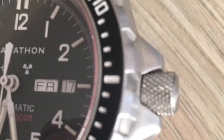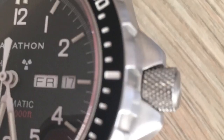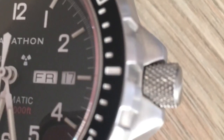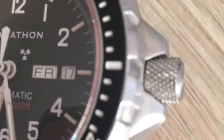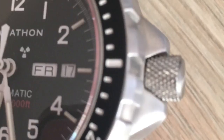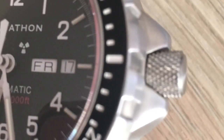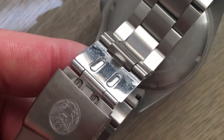It's a screw-down crown, and if you unscrew it, pull it out and start adjusting the watch underwater, you're definitely compromising the water tightness. And who crosses time zones underwater and feels a sudden urge to adjust their watch? No — it's knurled just so it's exceptionally easy for you to use at any given moment.